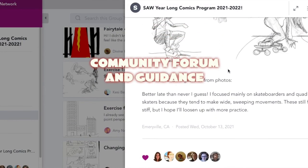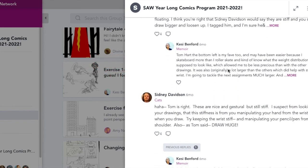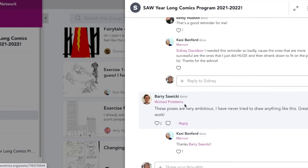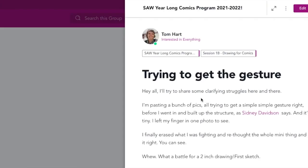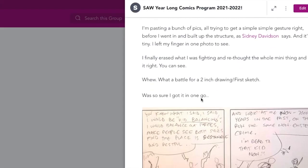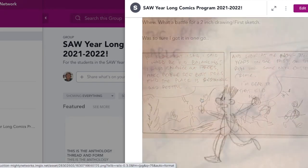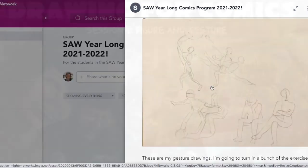That's just a sliver of what you'll find in drawing for comics, in the figure drawing section. But what really matters is the community, the mentorship, the online forum which is open 24-7, the weekly calls that we have where we try and walk everyone through the steps of figure drawing, and learning how to communicate with gestures in our narratives.